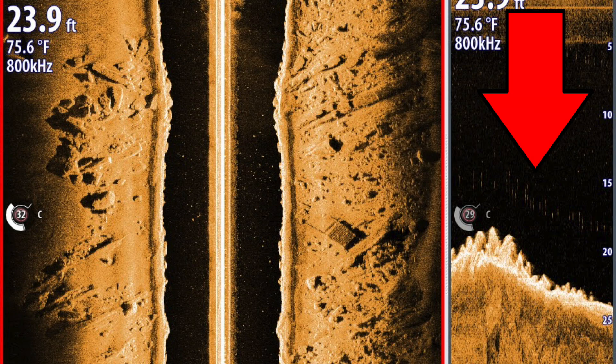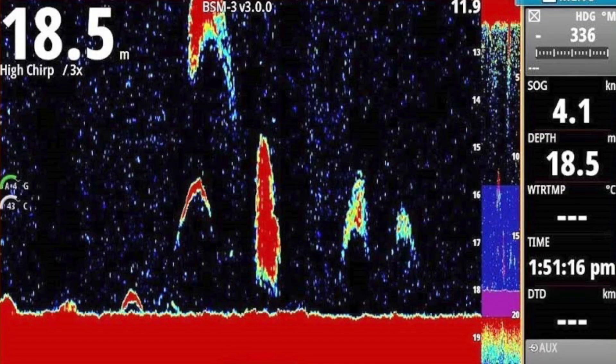Let's just do a quick video on Total Scan. What exactly is Total Scan? Basically, Total Scan is this machine right here. It's a single transducer that gets hooked into either your GO series, your NSS series, or your NSO series. It's a single transducer that does both structure scan, down imaging, and echo.